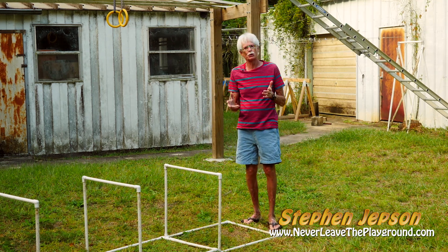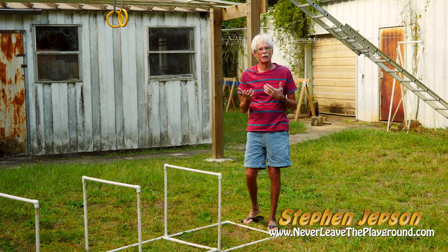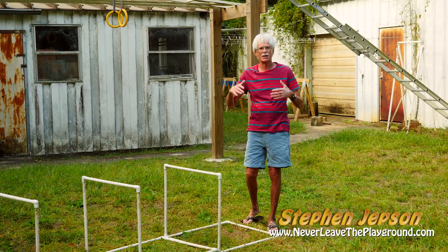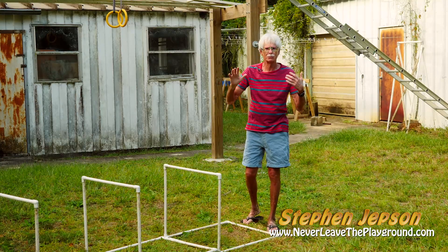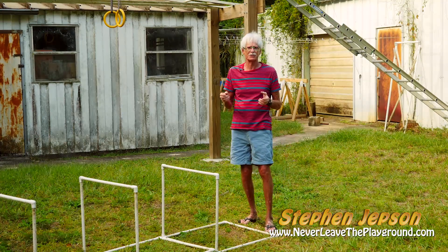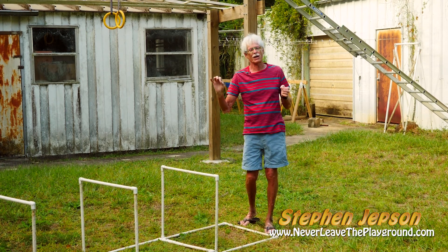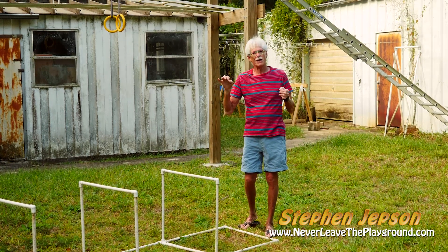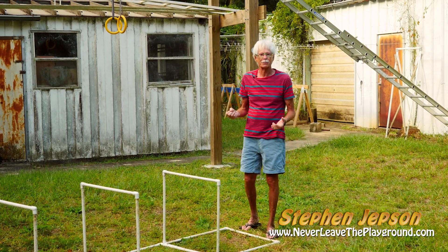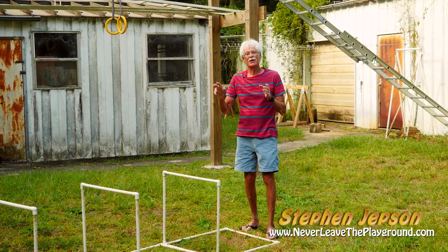What I use these for is step overs. I try to imagine what we did for thousands and thousands of years as hunter-gatherers — how did we train our bodies to move and what did we have to do on a daily basis? Just recently I was in New Mexico walking along the Rio Grande River with my sister and we got lost. We had to pull ourselves and climb through the brambles and the briars, go down low, and step over things — and that's what these are.